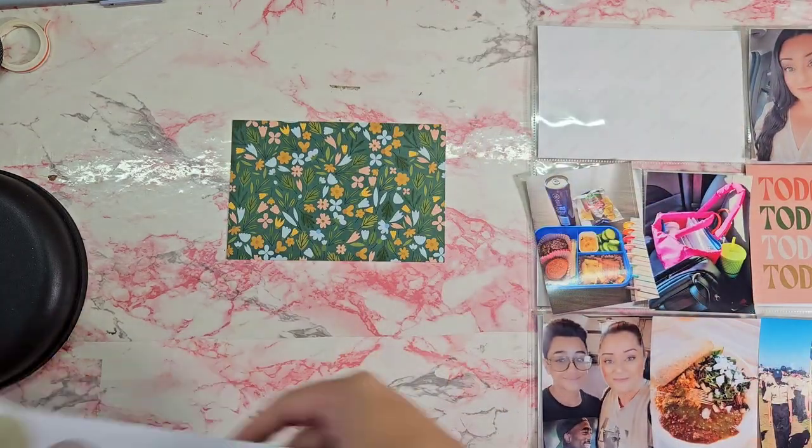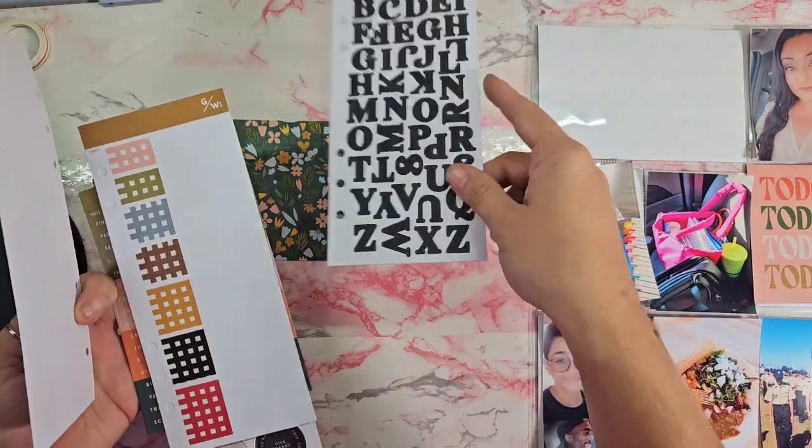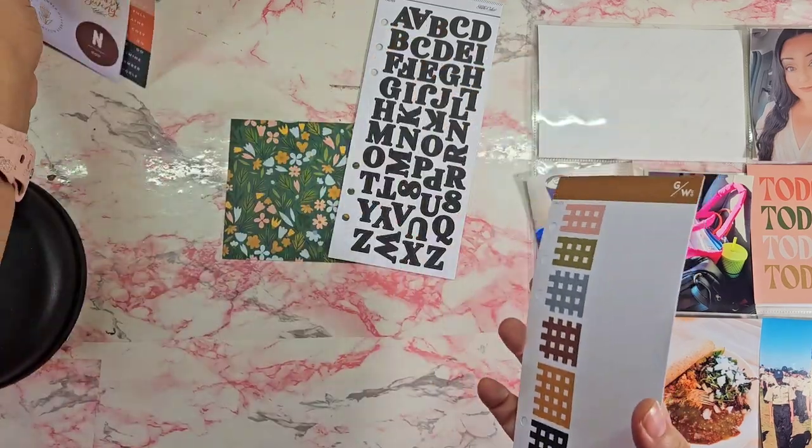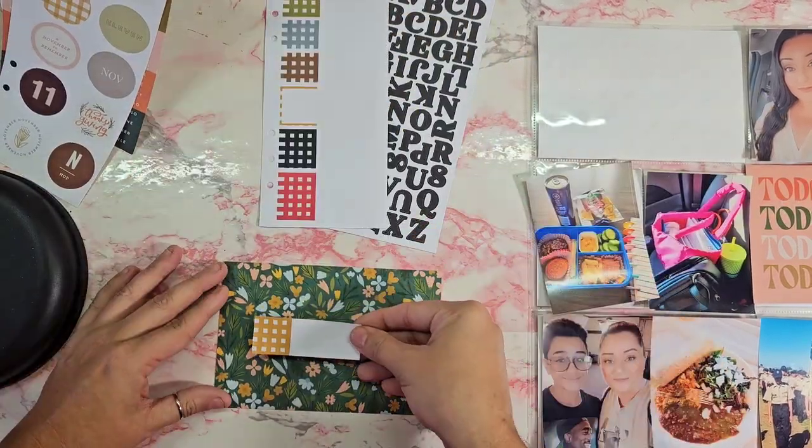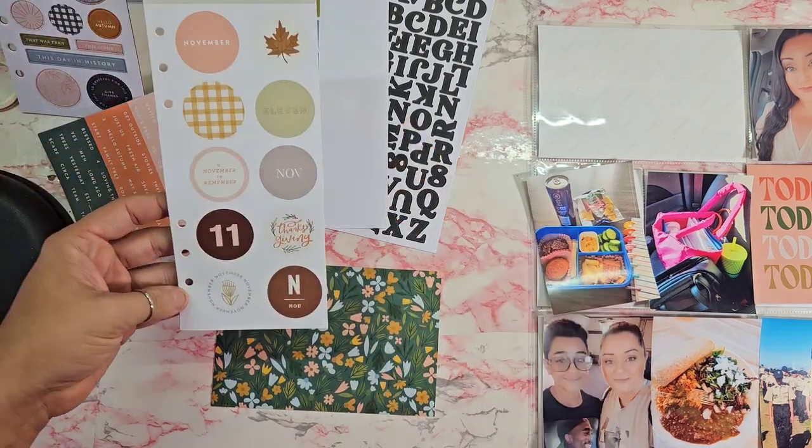Hey everyone, welcome or welcome back to my channel! Today we will be working on week 45 in my project life album. For this week I am using my Studio Calico monthly kit.